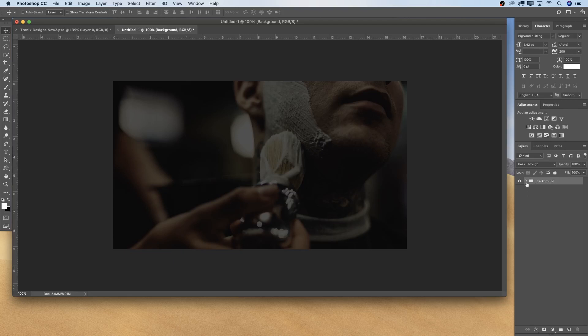Before going to the second step, you can also go to the adjustment layers and choose Selective Color to tweak it a bit and get a different color effect. I'm happy with this, so I'm sticking with it. Okay, let's go into the second phase.